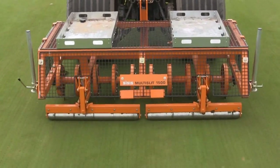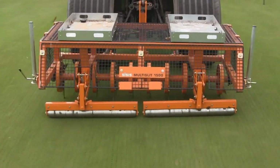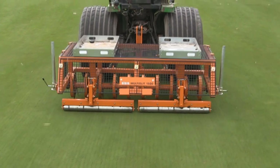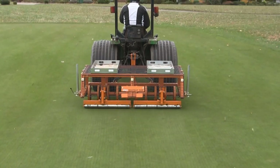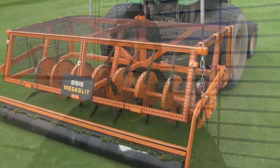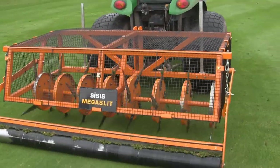What we like about these machines is that they're simple to use. We take the implement, attach it to the tractor, take it out to the green, the fairway, or the approach — it's simple to operate. It's just up and down on the hydraulics, drop it into the green, and off we go.